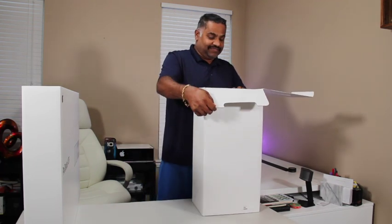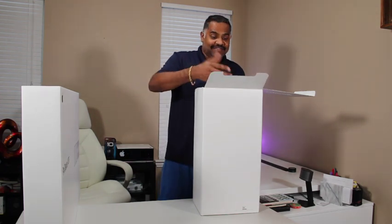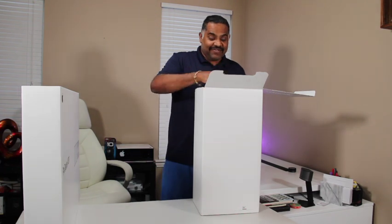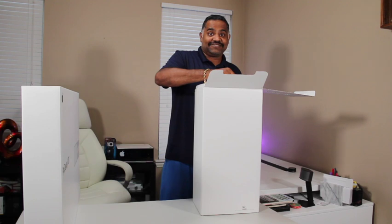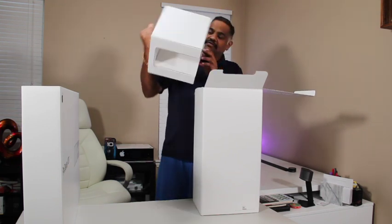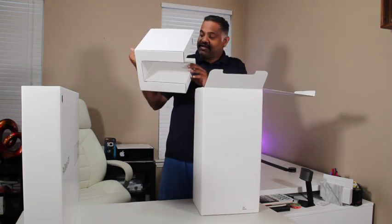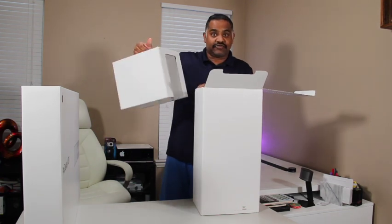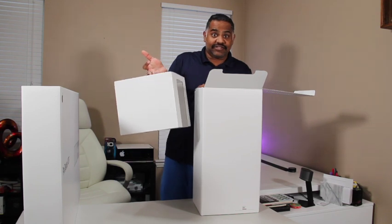Wow. I've seen a couple of unboxings on this product and I could see everybody's excitement. I'm in the same situation — I'm so excited. This is actually a heavy box. They did a good job packing these things to make sure they won't get damaged during shipping.